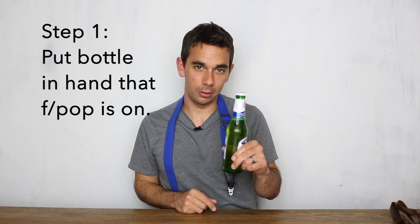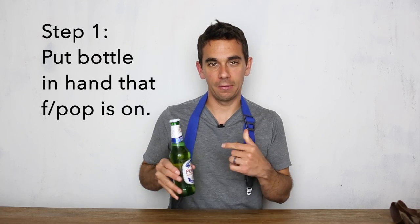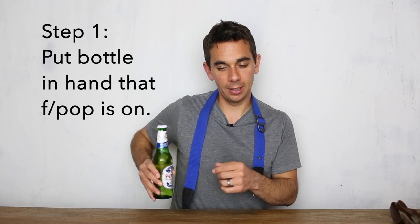Hey guys, I wanted to show you how to open up a bottle using the F-POP once it's on your strap. What you do is you take your bottle and you put it in the hand that the F-POP is on. So if the F-POP is on the left side, you put the bottle on the left side. If the F-POP is on the right side, you put the bottle on the right side.